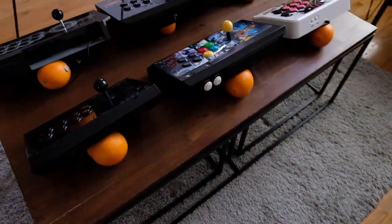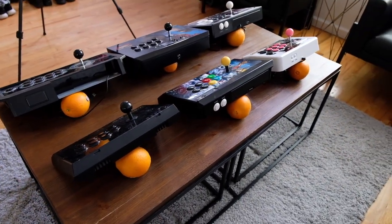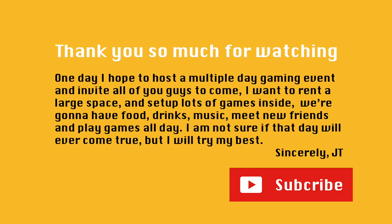Before I end this video, I want to show you guys the behind the scenes of how this video was made.